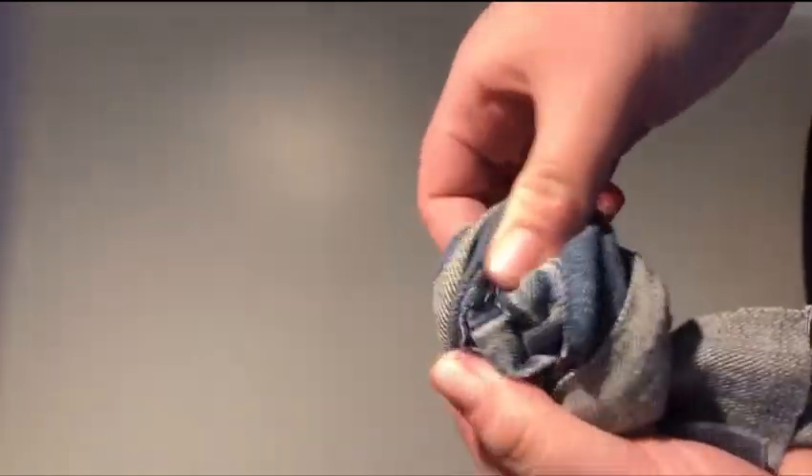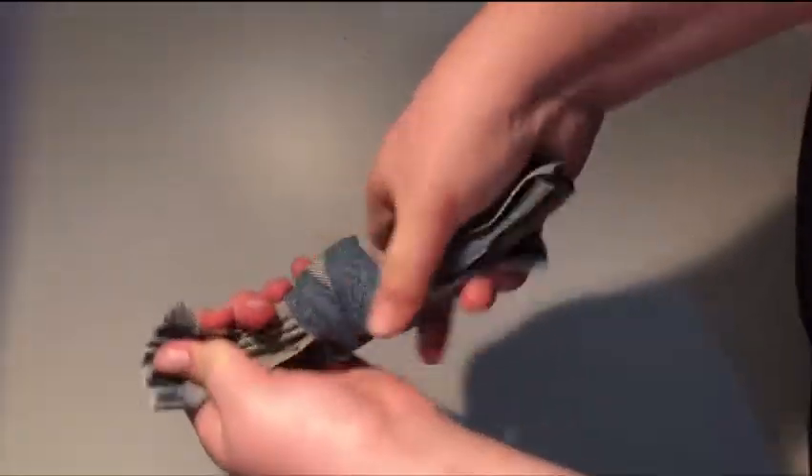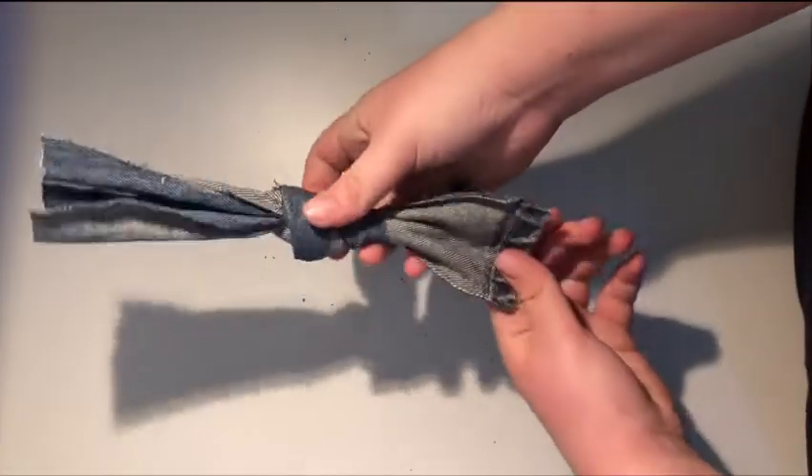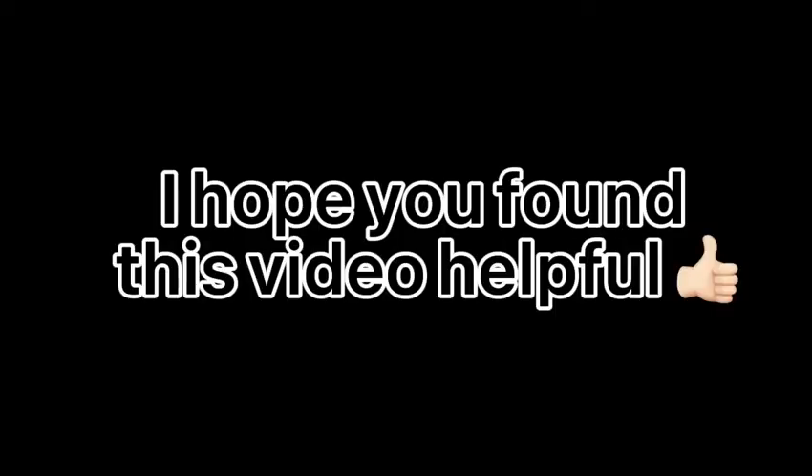Now that I have my two pieces, I'm taking them and just going to tie a knot in the middle — that's all you have to do. It can be a little bit difficult with the denim but usually it just works, and just like that you're done. I'm sure your furry friend will really enjoy this toy; it can be used for tug of war or just whatever your dog wants to do with it.